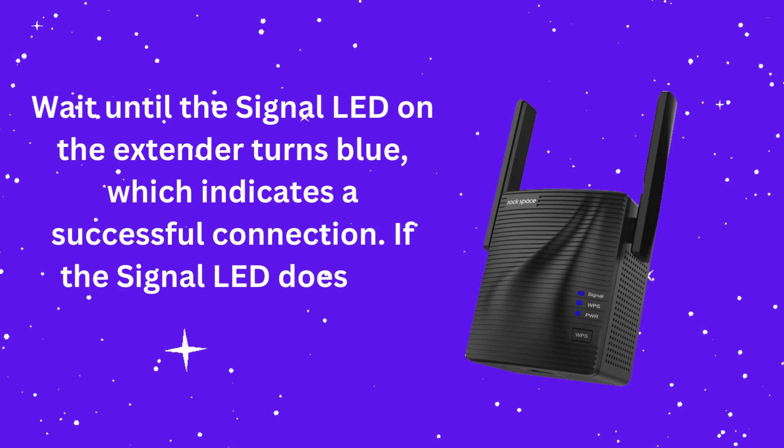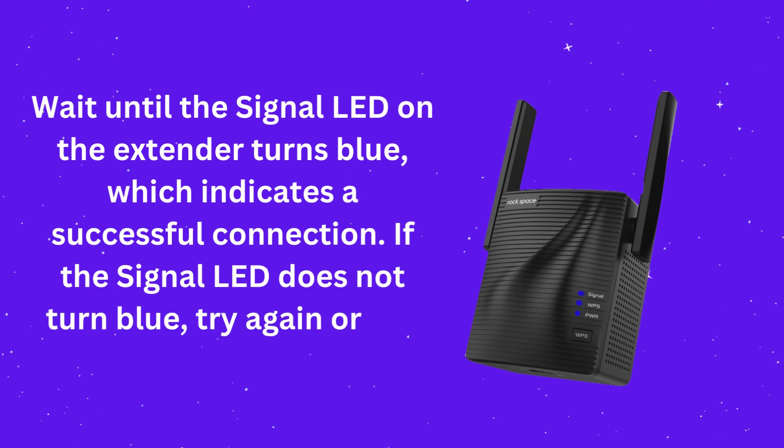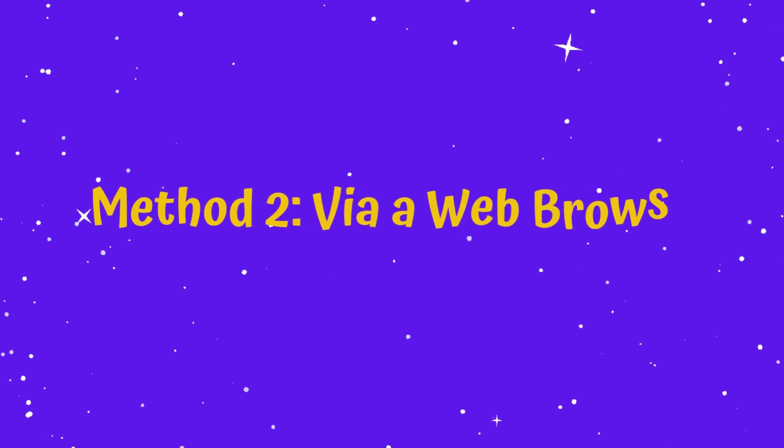If the signal LED does not turn blue, try again or use Method 2, via a web browser.